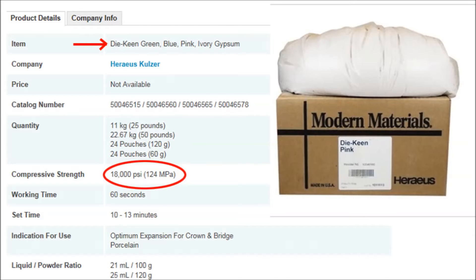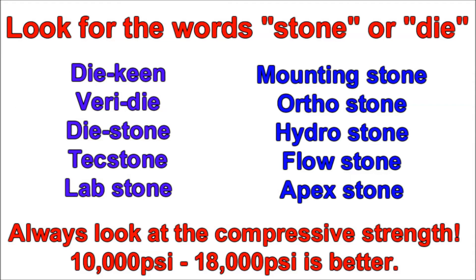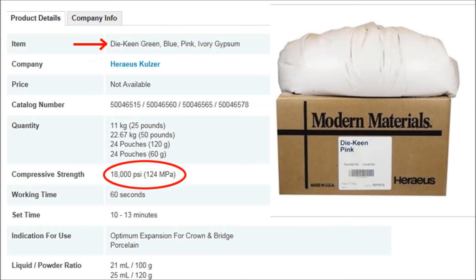Many of the harder materials have the name stone or dye in them, such as Dye Keen, Veradye, Dye Stone, Textone, and Apex Stone. Once again, don't take the name at face value. Be sure to look up the compressive strength of the material before buying it.